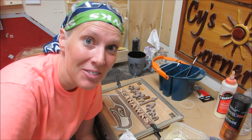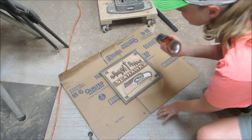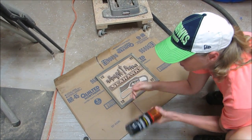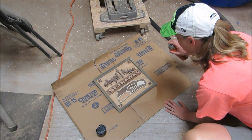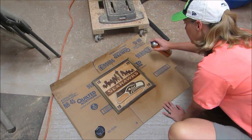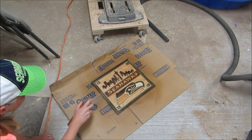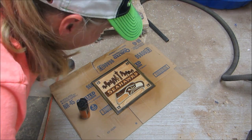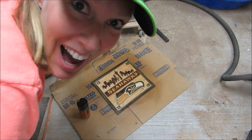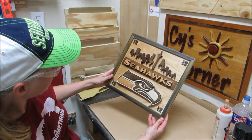I'm going to let that dry. I found my Seahawks hat — awesome! I think this is ready to be sprayed. First coat down, I'm liking it a lot. Well, it's all dry. I think it turned out pretty good. I'm liking it.